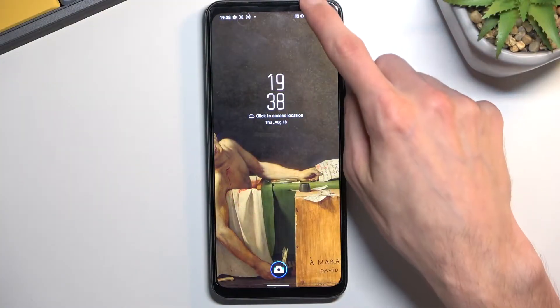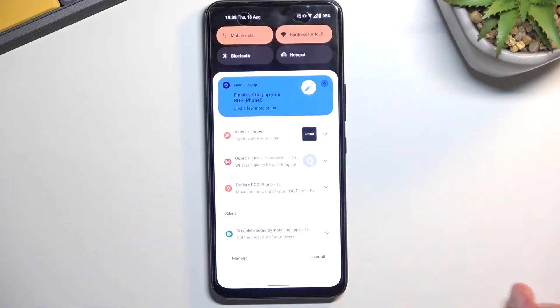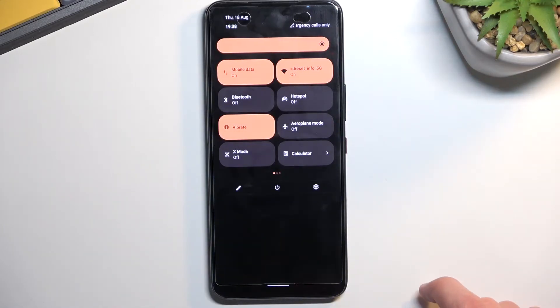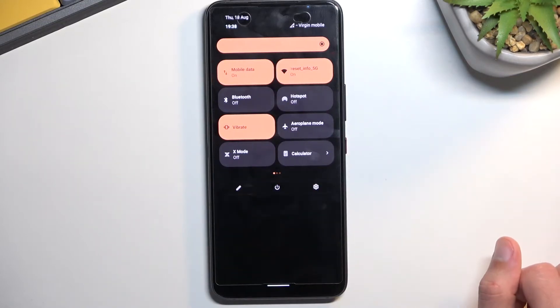To get started, you'll want to pull down your notifications, and you can already see it probably right here — Hotspot. If you can't, pull it down even further, and you'll have several other pages, where hopefully on one of the pages you can find the hotspot toggle.